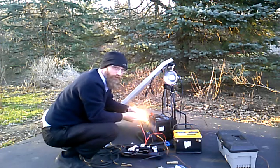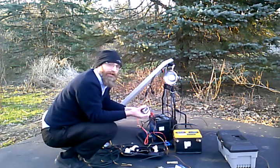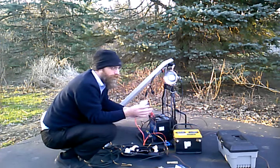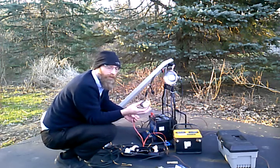It's a track lighting bulb from the hardware store. And this is an e-bike light you can get at the bicycle shop — it says 6 to 36 volts, and it'll also run off USB power.